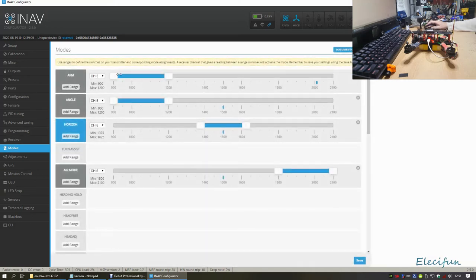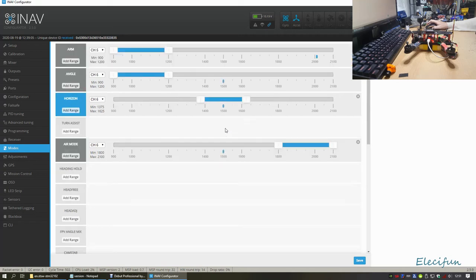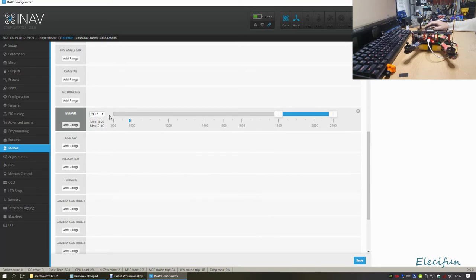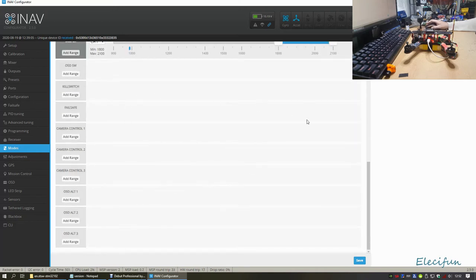The modes are pretty straightforward. Channel 5 for ARM - channels 1 through 4 are for motors, so channel 5 is ARM, channel 6 for flight modes. We've got Angle and Horizon; the default when neither is set is Acro mode. Mine goes into Air mode in Acro, and I can pull out into Horizon when coming in to land to make landings simpler while keeping the flight performance at low throttle in Air mode. Channel 7 is my beeper for the lost model alarm.